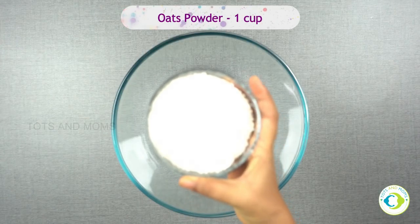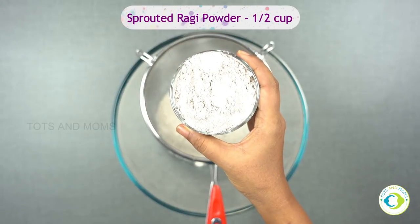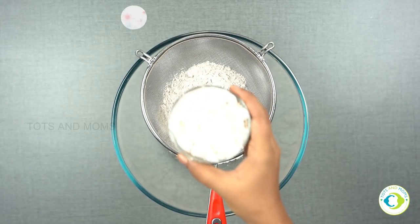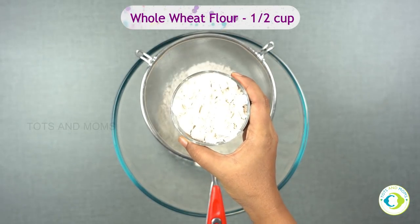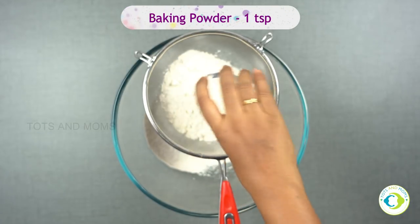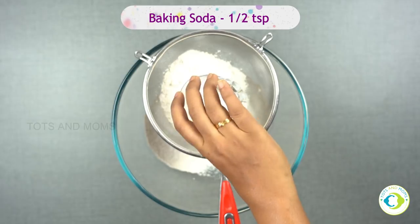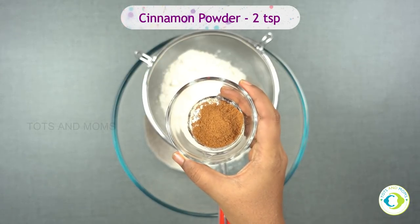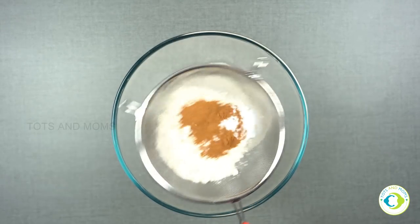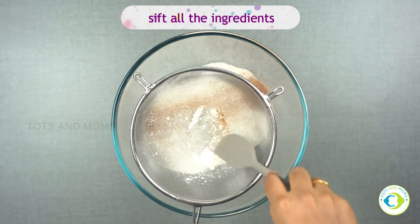Now I'm taking oats flour, about one cup. Sprouted ragi powder, half cup — you can find this on our store shop.totsandmoms.com. If not, plain ragi flour you can use as well, or add half a cup of whole wheat flour to another half of it. Baking powder, one teaspoon. Baking soda. Cinnamon powder, about two teaspoons — you can reduce it if you do not like much of cinnamon flavor. Sift in all the ingredients in a bigger bowl. Our dry ingredients are ready now.